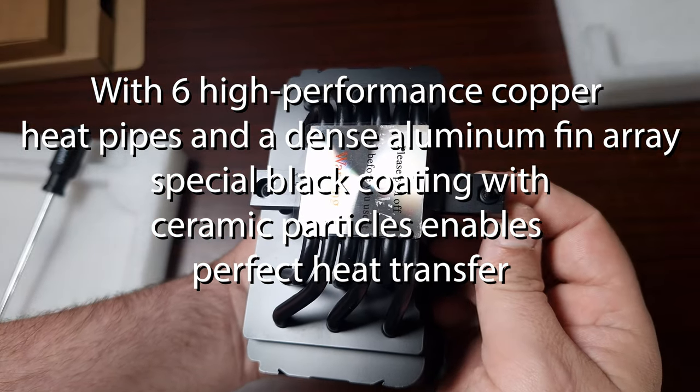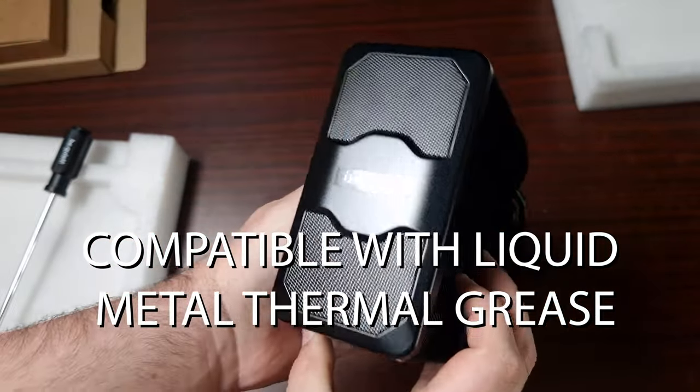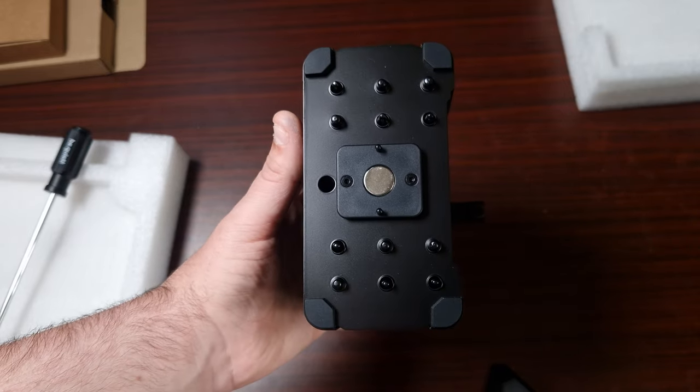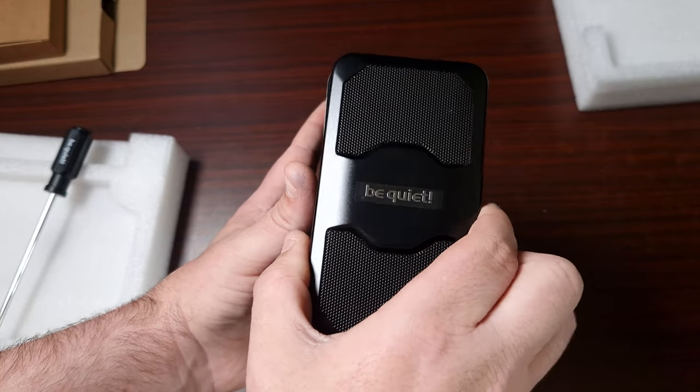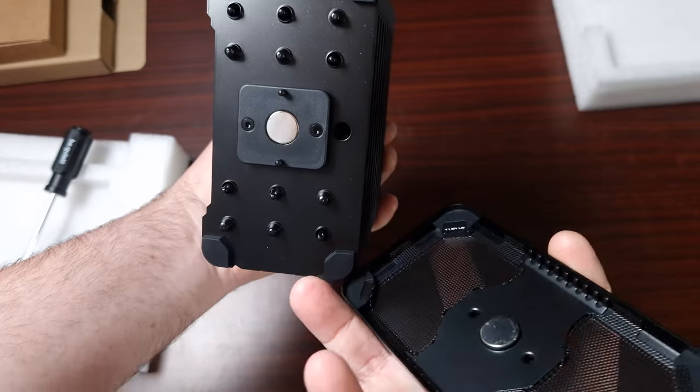Especially if you are a new builder. This comes with the overall new branding scheme from be quiet, and the logo in the middle does come off as you can see. If your case was inverted you could easily flip it and it would actually look very sleek.